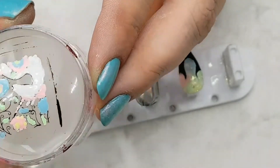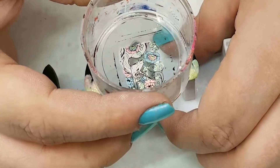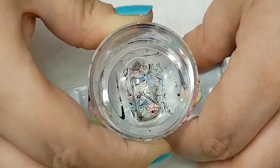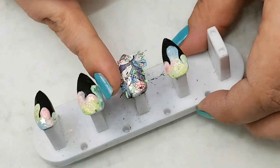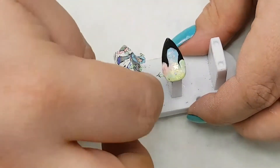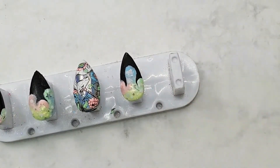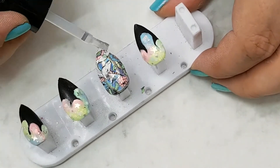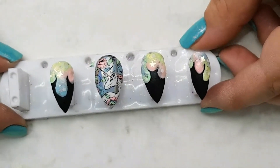Once that design is completely dry, I firmly pressed my stamper onto the nail to adhere the image to the holo nail and trimmed off any excess. I applied a little white polish to the tip where the image didn't quite reach the end of the nail, then applied a layer of gel top coat and cured it in the LED light for 30 seconds. The very last step was to remove the sticky layer with nail surface cleanser — and that design is complete.